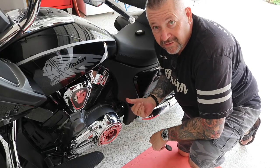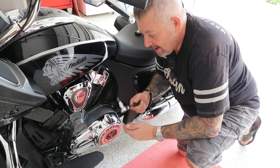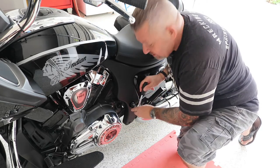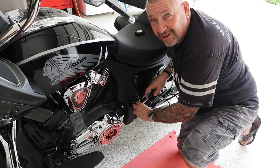Step one: remove the existing foot peg. You do this with a hex head — I'm using a 5/16 but an M10 will do as well. Just remove it, and remember to keep that bolt because you'll need it again for the next fitting.